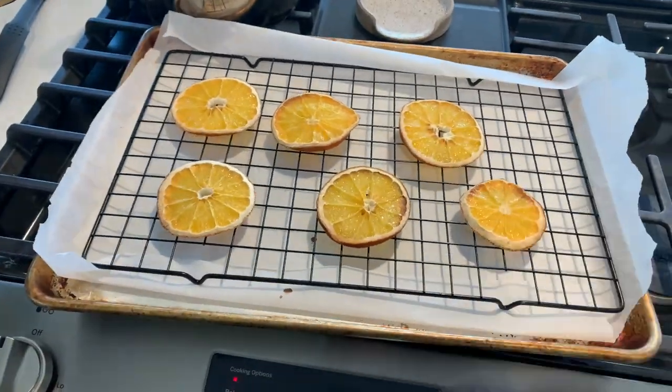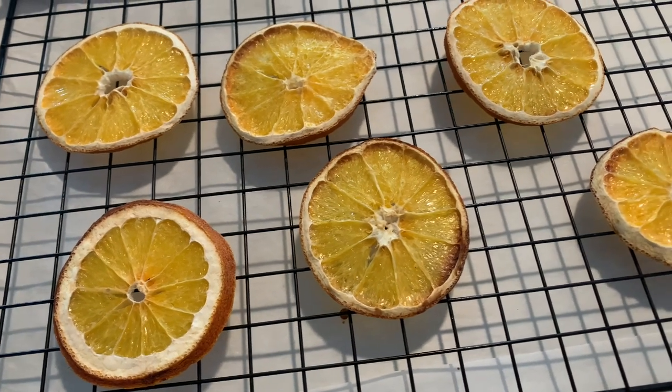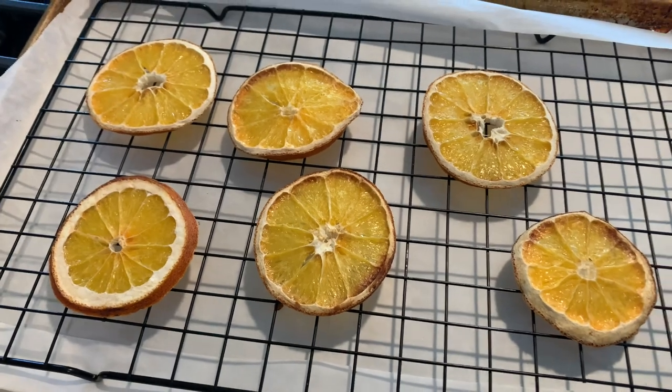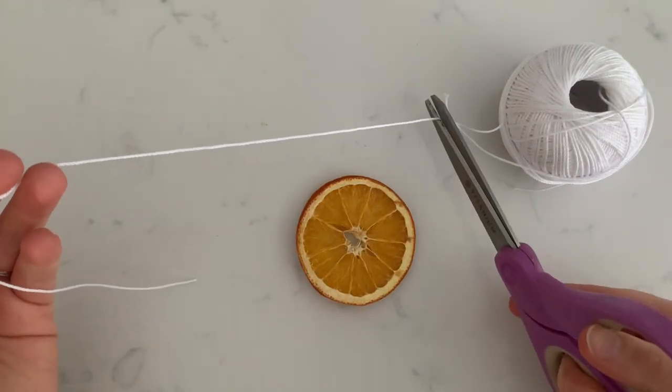This is what they should look like when they're done baking. In order to turn these into ornaments, start by cutting a piece of cording.